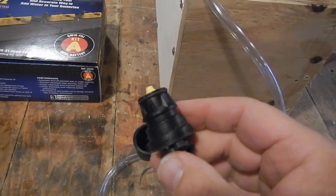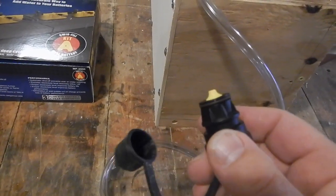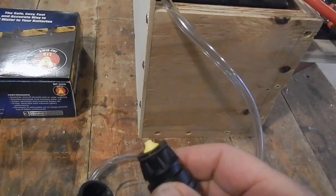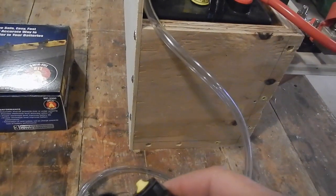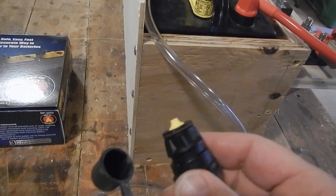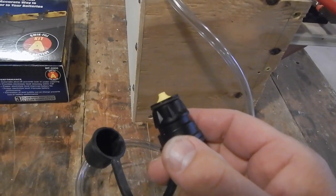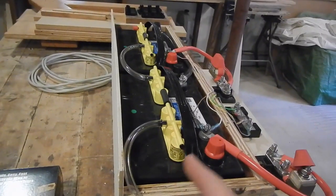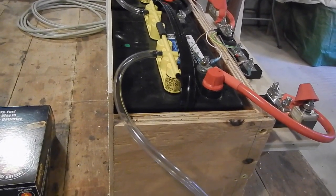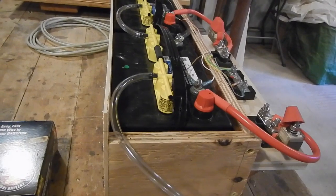That connects here to this quick-connect fitting, and the other end of that tube will go into a jug of distilled water. You squeeze the squeeze bulb to pump water into the batteries, and when the fluid reaches the proper level, the batteries will stop accepting water and the squeeze bulb will firm up — then you disconnect and you're done. Another benefit of this system is I was never sure how much water to put in the batteries, and this eliminates that worry as well.